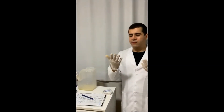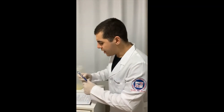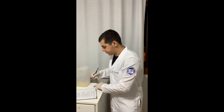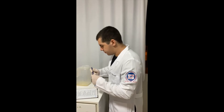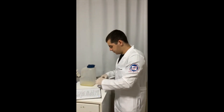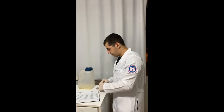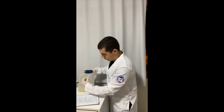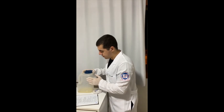Then, if our hands are dirty, we need to wash our hands, and write the hour, the characteristics of the urine, and the information of the patient in the patient's chart. Then, we will keep our container in the patient's room with the label.